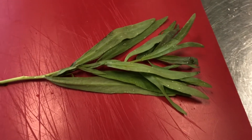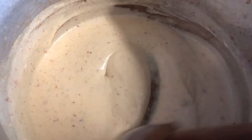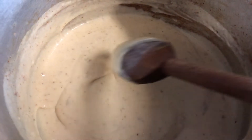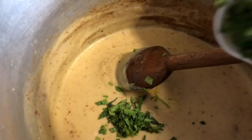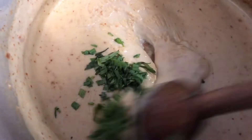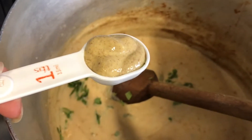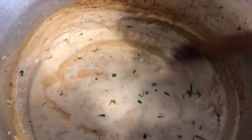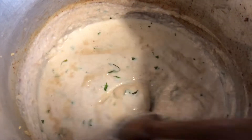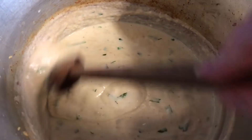Here's our beautiful tarragon — we need to chop two tablespoons of it. Here's our beautiful béchamel; see how thick and gorgeous that is. We're gonna add our two tablespoons of fresh tarragon and one tablespoon of Dijon mustard. It got very thick so I'm actually going to thin it out with another cup of milk. I need to remember to write that down — it was too thick so we added another cup of milk.